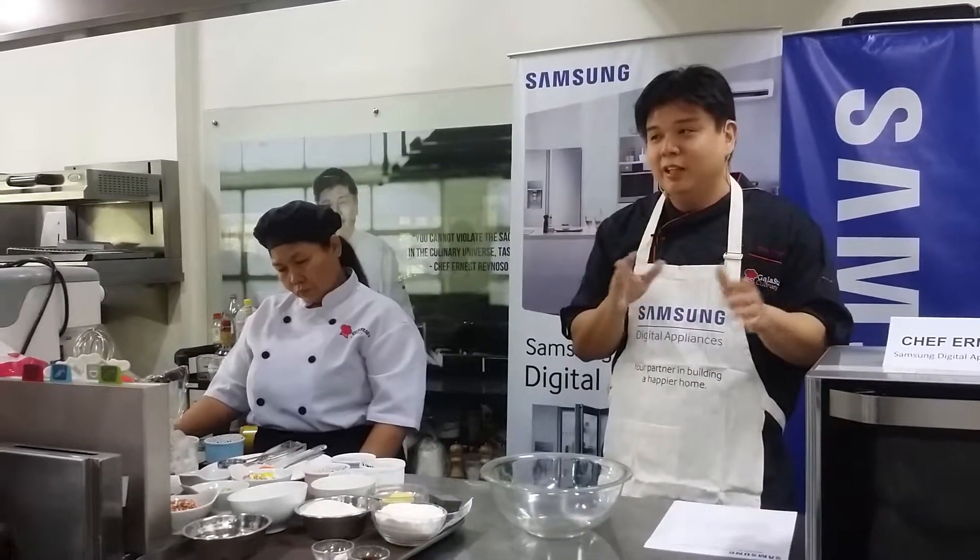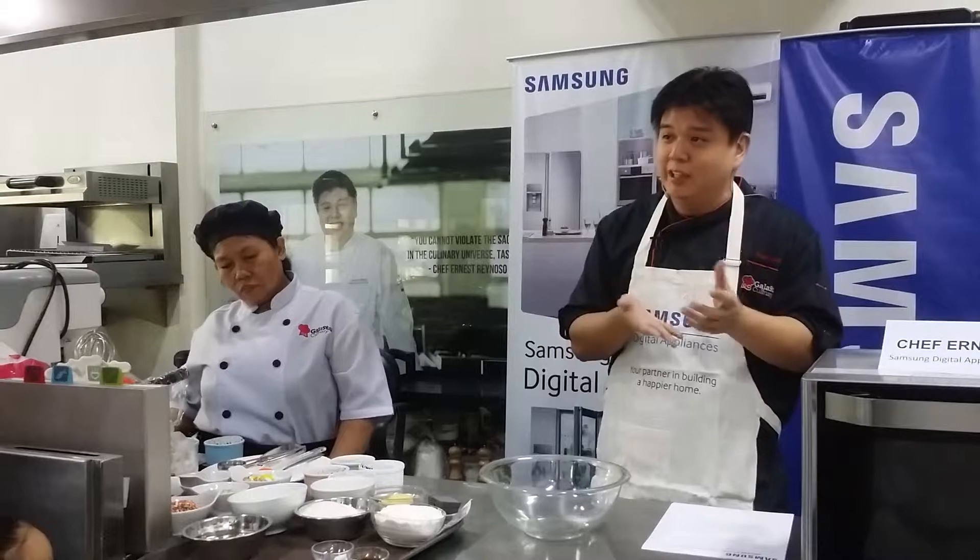If after 3 minutes and 30 seconds it's still very soft, just return it for another 30 seconds more. Some people like the molten type of cupcake — if it's very wet, that's actually a trend now; it's very moist. Top with whipping cream and sprinkles.